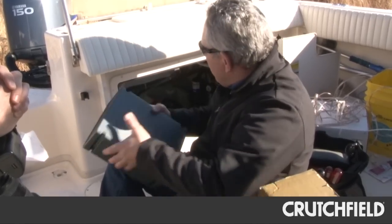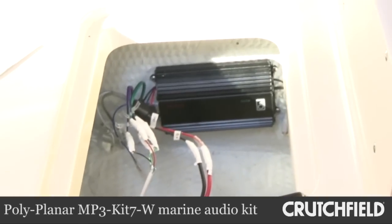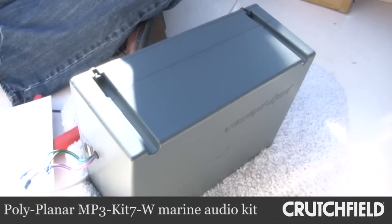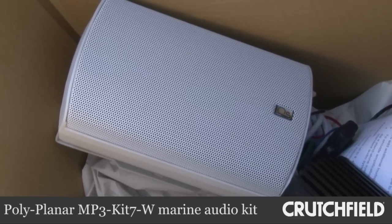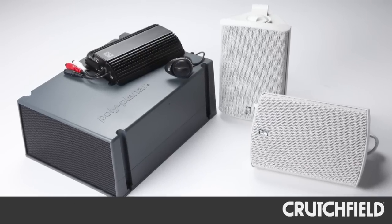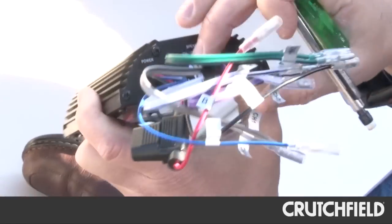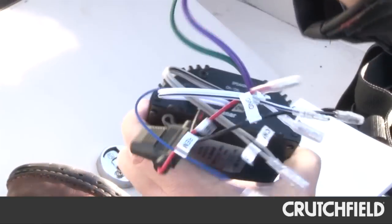The folks at Polyplaner were nice enough to drive down from Baltimore and help us install their system. It comes with a four-channel amp, a compact sub, a waterproof enclosure, and a pair of waterproof speakers. This system can function on its own — it can connect directly to an iPod or other portable player — but we chose to integrate it into a larger system by connecting the amp to our receiver.